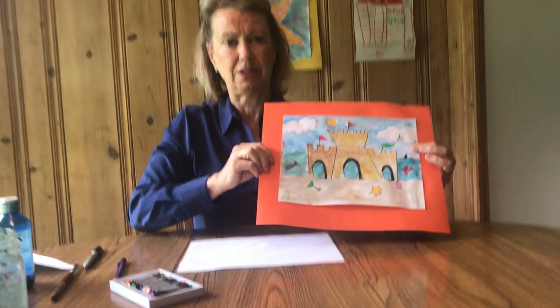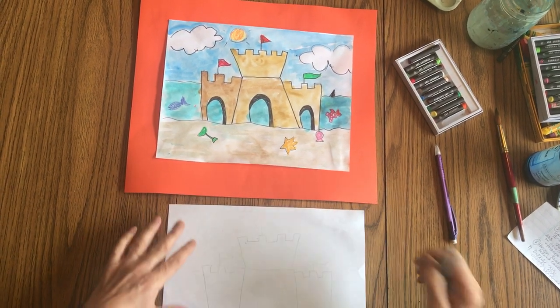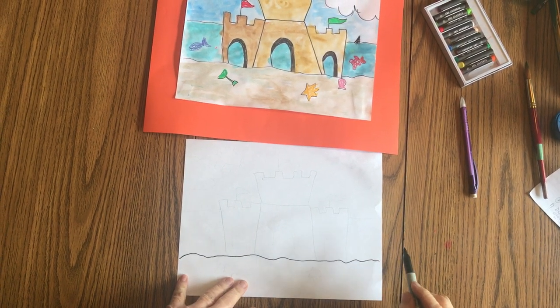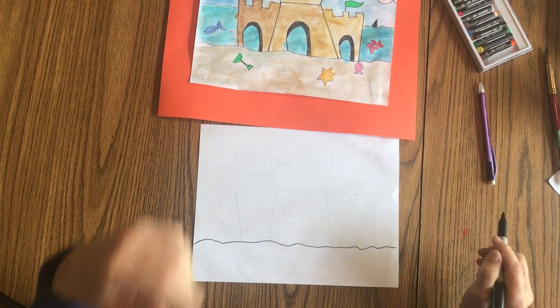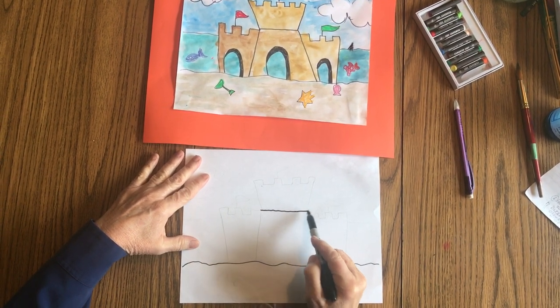So we're going to start this drawing. Hopefully you can see both of these. Here's our paper — it's turned sideways. We're going to start with a wavy line right along the bottom of the paper, and that's for the sand. Then we're going to make a short horizontal line, which goes this way. There's your short line.